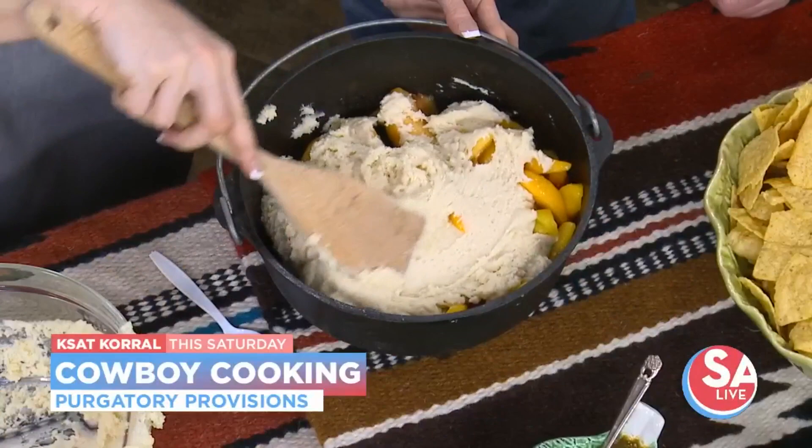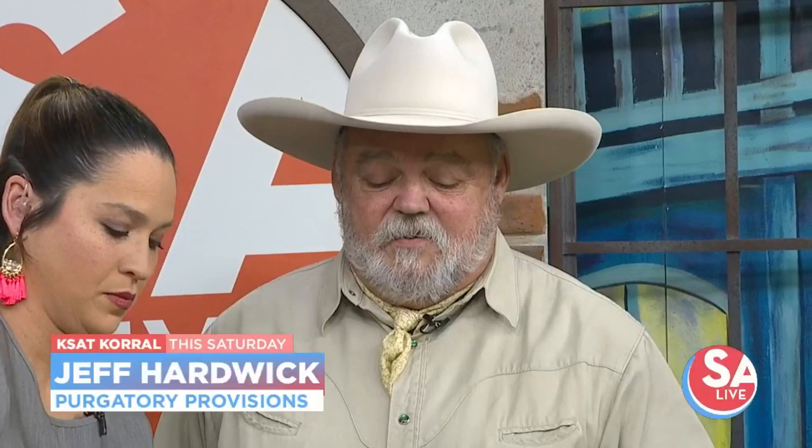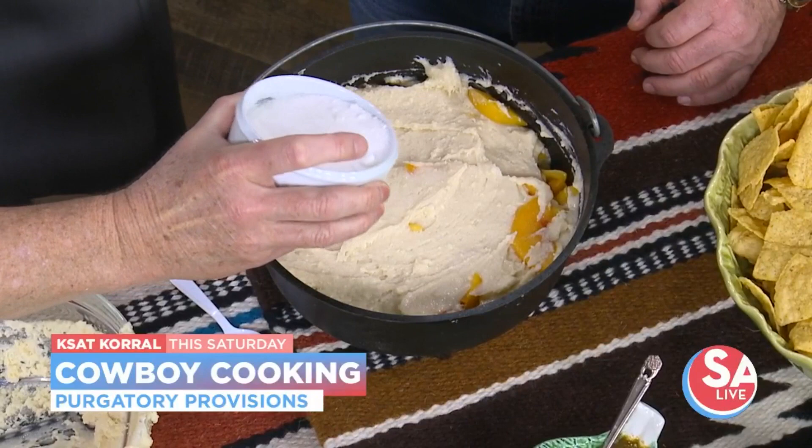So what all are you going to be cooking at the KSAT Corral? We're going to start off with an old cowboy breakfast — the biscuits and gravy, the sausage and eggs, like everybody's expecting. But nowadays at a cowboy event, you have a big old fat taco — sausage, eggs, potatoes cooked with onions. And all this goes on here? Yeah.